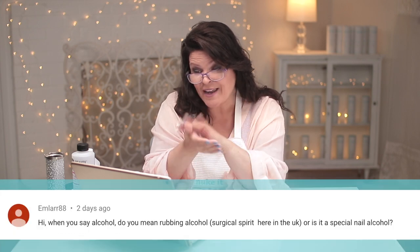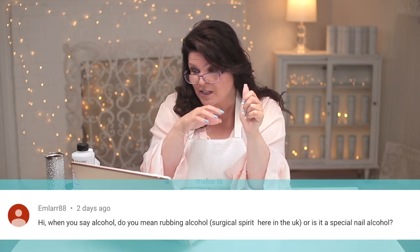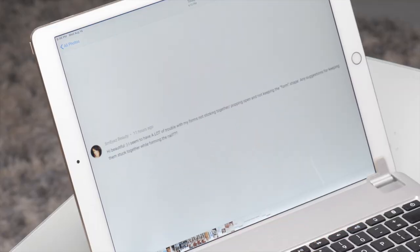MLR 88 asks: Susie, when you say alcohol do you mean rubbing alcohol — in brackets, surgical spirits here in the UK — or is it special nail alcohol? Well, I don't mean vodka. It's just isopropyl alcohol — 70% is pretty good. That's all I mean, and it's not especially nail alcohol. They don't sell like nail alcohol, but you can buy it in distribution stores and even nail supply stores that is for nails. But it's not nail alcohol — it's not labeled that way. And I don't mean rum or anything like that either.